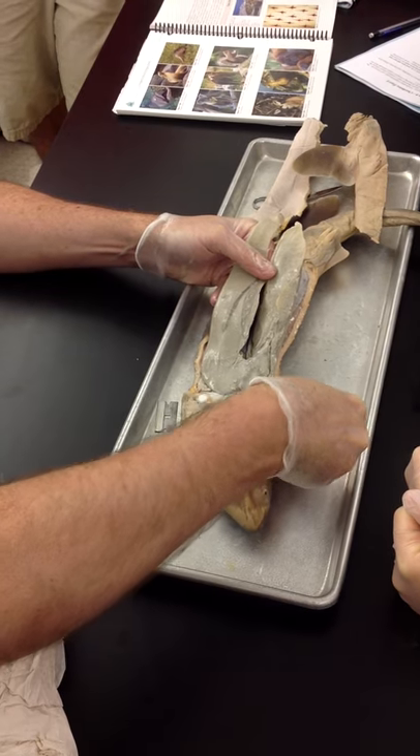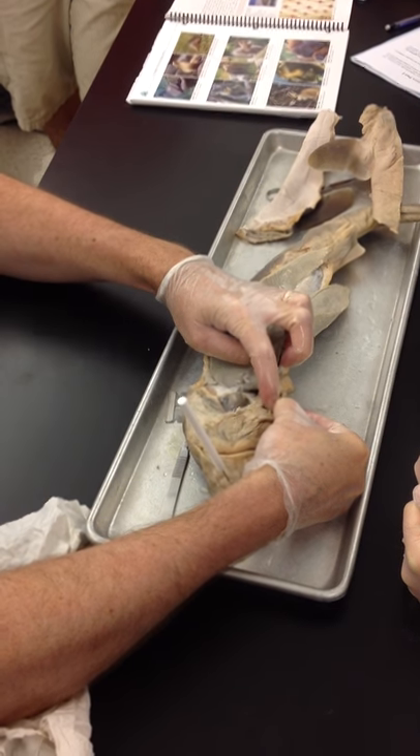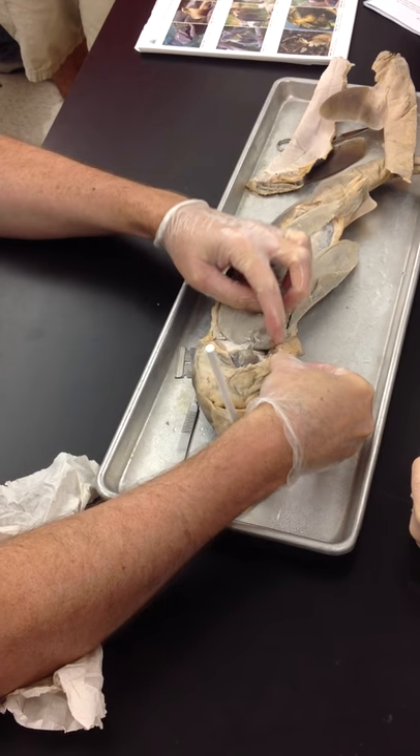Up in here, all this gray, fluffy material — those are the actual gills themselves. All of this here, those are the actual gills doing the gas exchange.